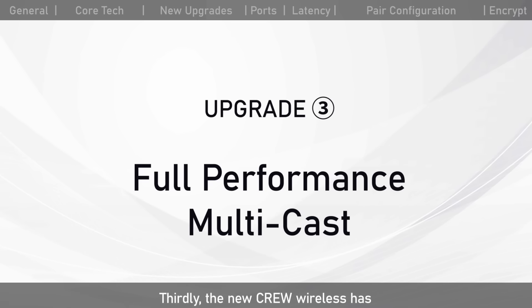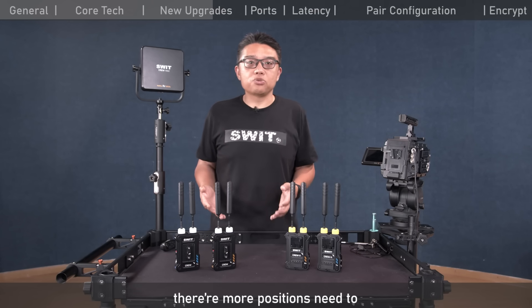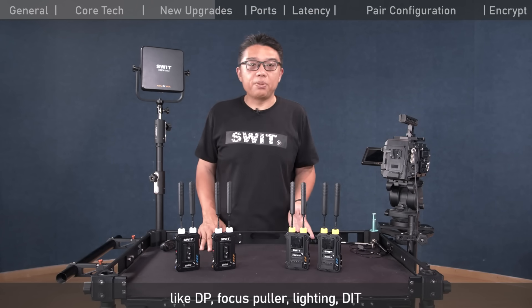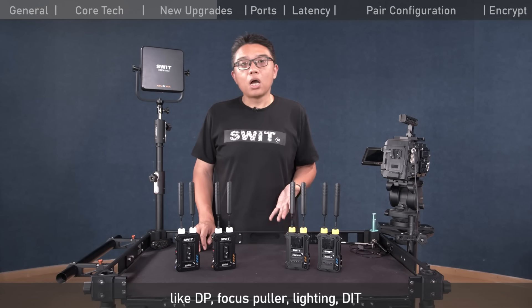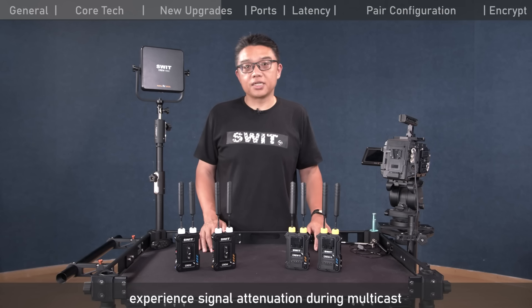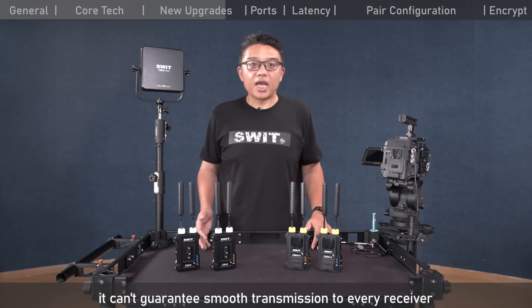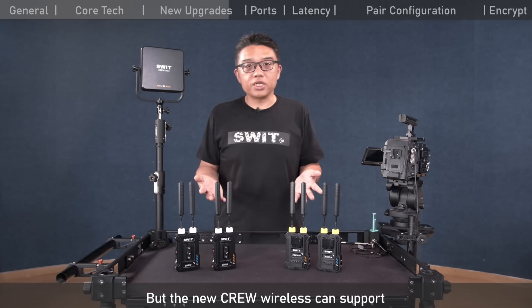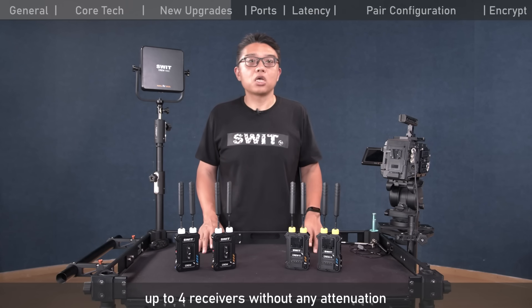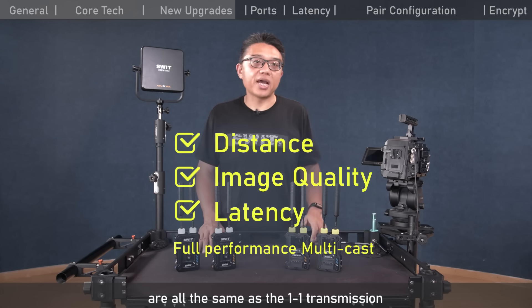Thirdly, the new Krui series has upgraded multicast performance without any signal decrease. In professional video workflows, multiple positions like DP, focus puller, lighting, and DIT need to monitor the camera simultaneously. Most ordinary wireless RF experiences signal attenuation during multicast — reduced distance, compromised image quality, and increased latency. But the new Krui series supports up to 4 receivers without any attenuation; distance, image quality, and latency are all the same as one-to-one transmission.